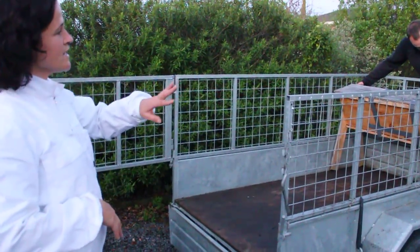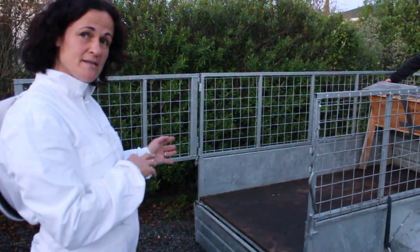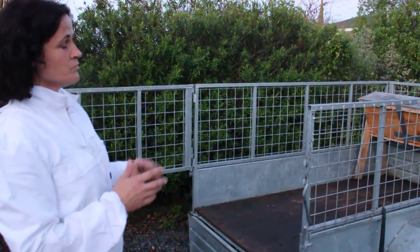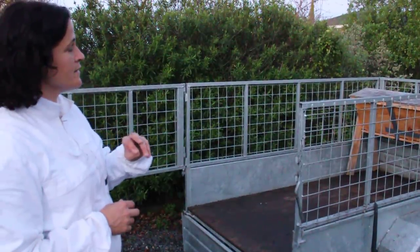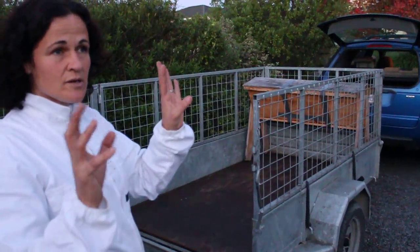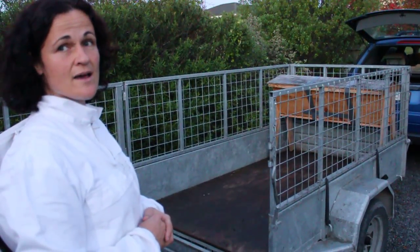Then what we'll do is strap it down really tightly, take it off to its new location five kilometres away — or three miles away — and put it in a nice sunny location. Take off all the tape, the bees will come out in the morning, they'll take a little imprint of where they are, they'll start foraging for the day and come back to their hive.